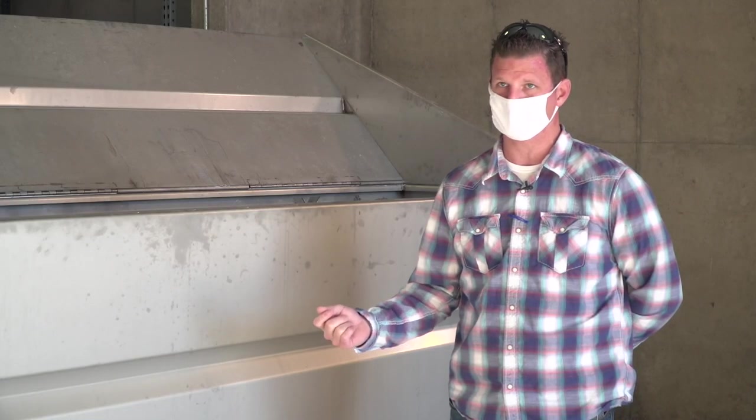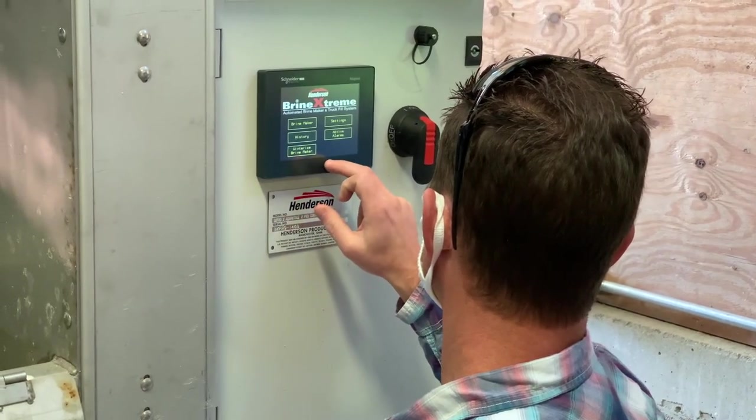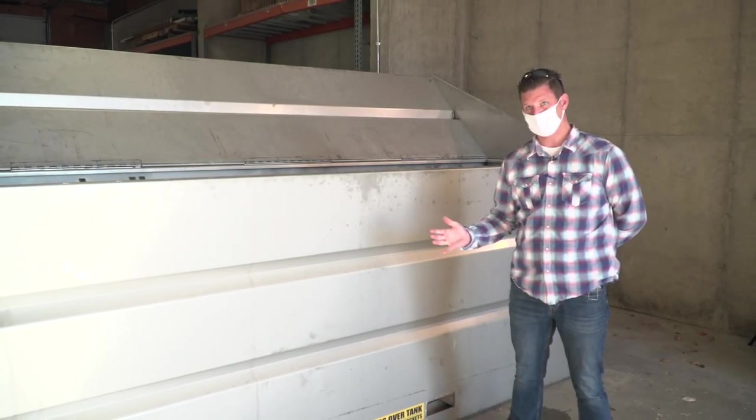That is when salt brine is most effective, at that concentrate. This machine has the ability to make between four and six thousand gallons of salt brine per hour.